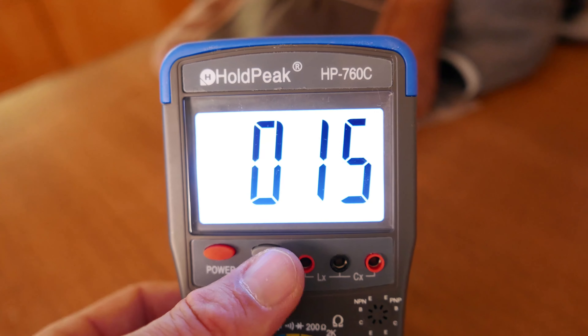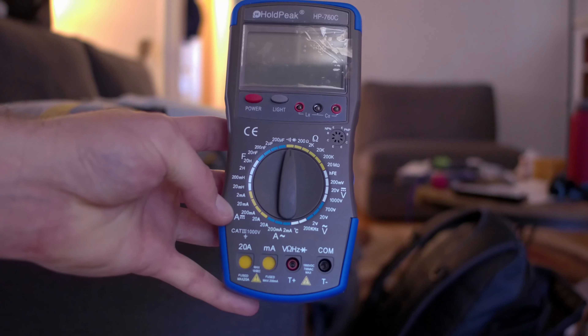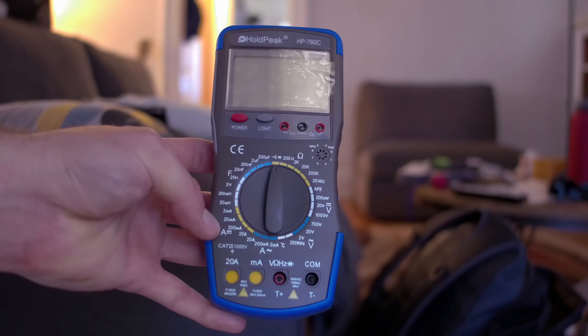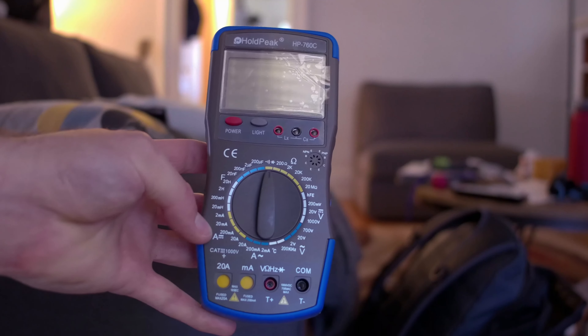The backlight works really well. I can light this up and it's easy to see in a dark area, and the LCD is nice and big. Overall, pretty decent meter for $40. Wish it had Fahrenheit, and wish that the probes fit a little bit better, but other than that, great bang for the buck.